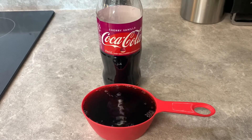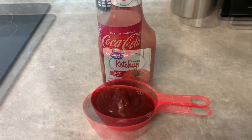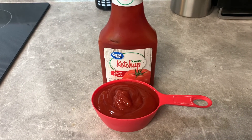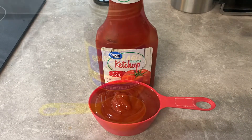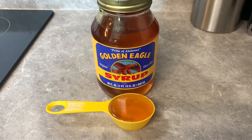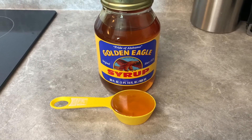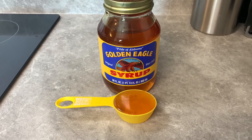Start out with a cup of the cherry vanilla coke, then a cup of ketchup — or you can use tomato sauce if you have it. Then just do a quarter cup of Golden Eagle. If you don't have Golden Eagle, you probably don't if you're not from Alabama or the South. You can use honey — it works pretty good as well, but Golden Eagle is something else.